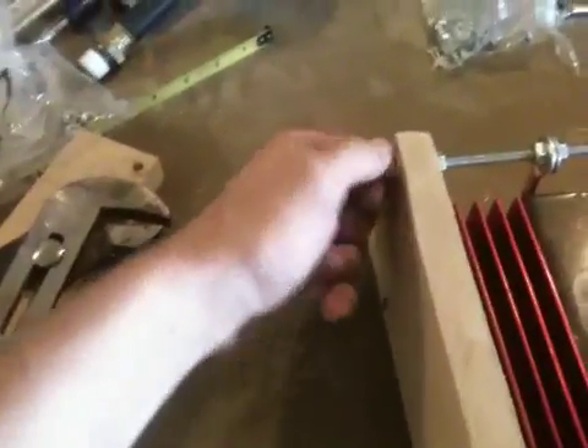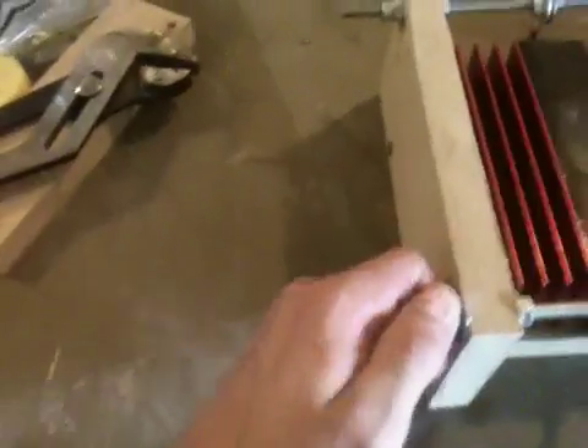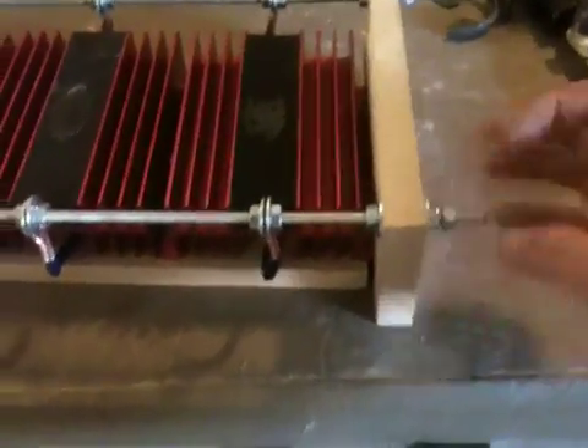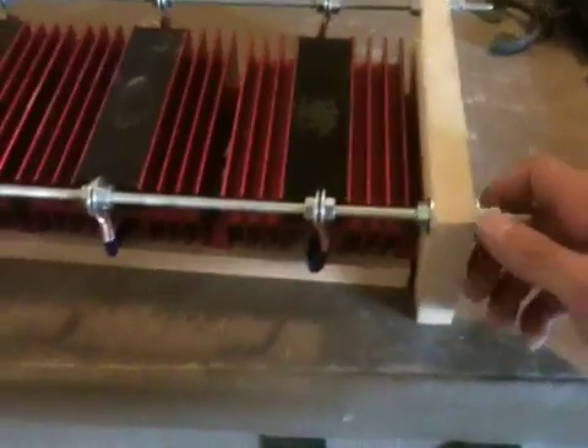I left a little extra here so I can put some ring terminals on there for my supply voltage. And then this will come out to the car for the 12-volt side. So a nice little unit. Hopefully that should work.